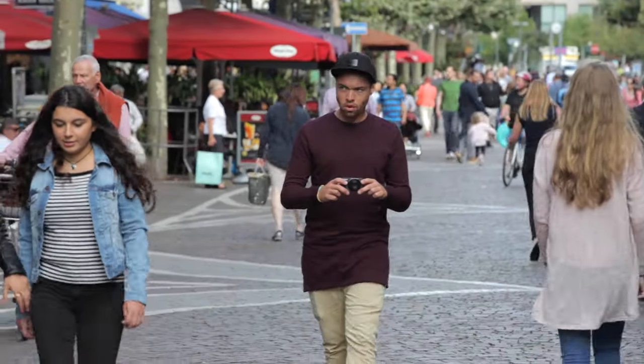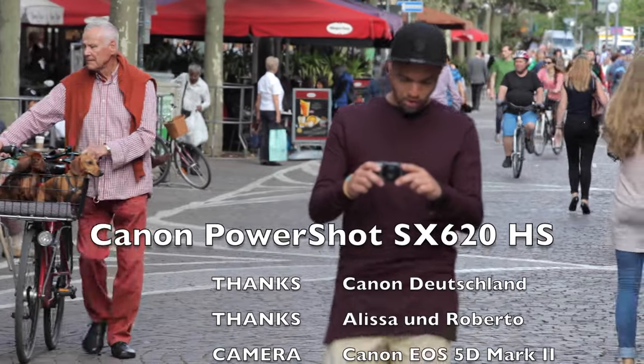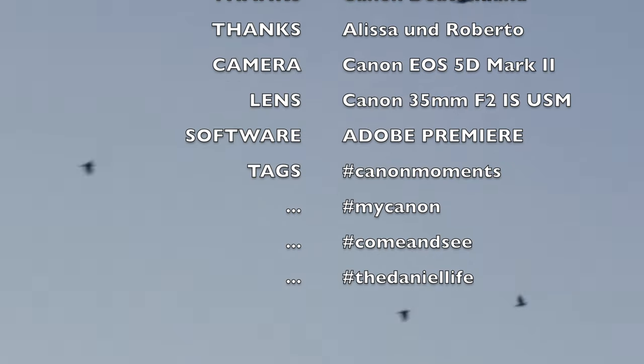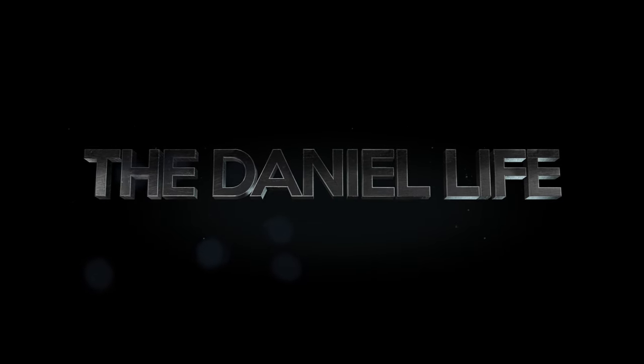I hope this video was not too long for you. I made a review on the predecessor, the Canon PowerShot SX610HS, as well — just take a look on my channel. Thanks to Canon for this great product. There is a direct link to the SX620HS in the description below. Thanks for watching — for more videos just subscribe to my channel, see you soon, tschüss!